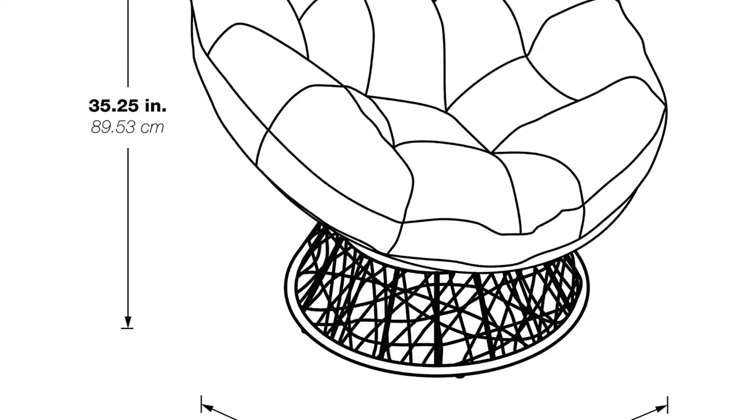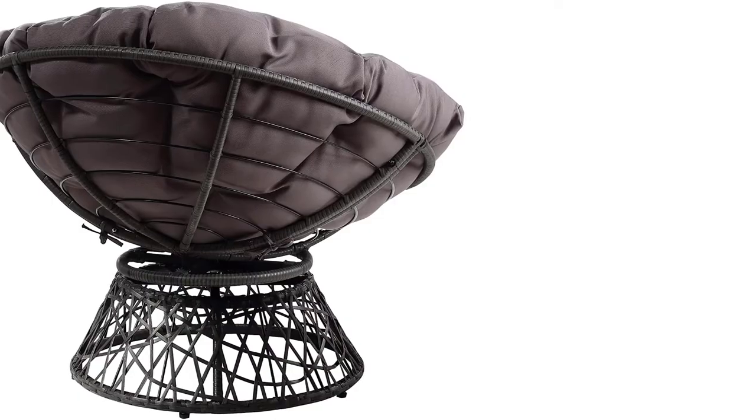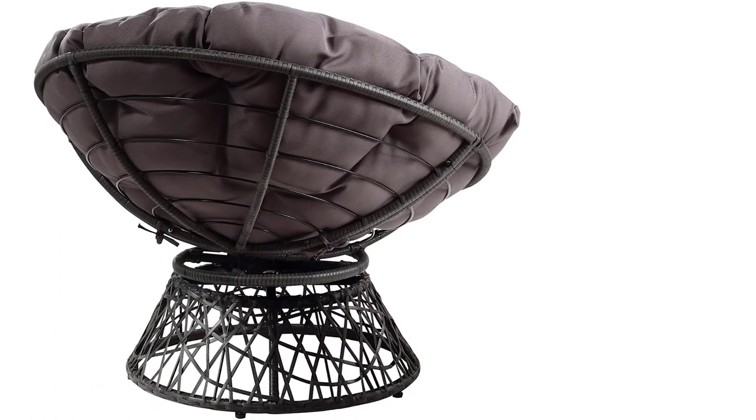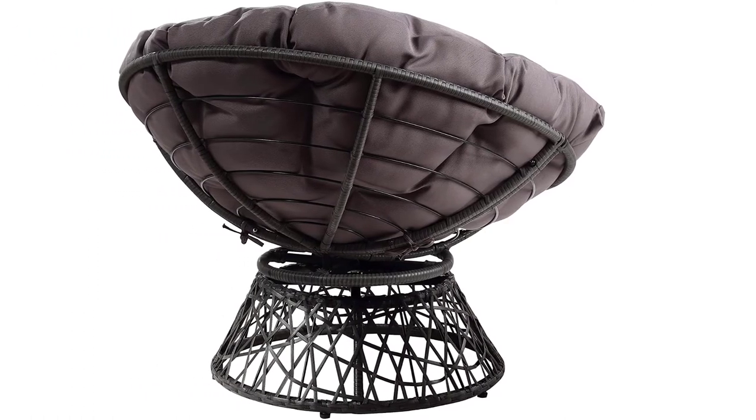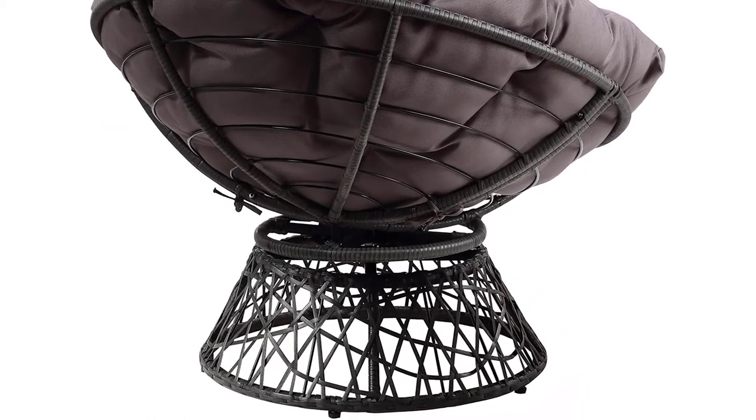The size of this chair is enough for teens and can be used in a wide range of places such as a dorm, living room, among others. Woven polypropylene wicker over steel frame makes the chair look amazing, and you can also swivel around which makes it very comfortable.